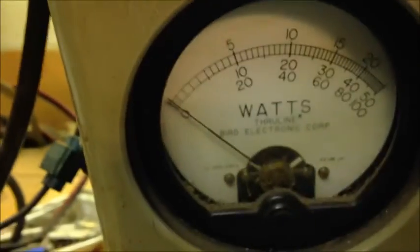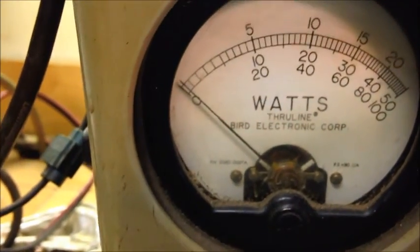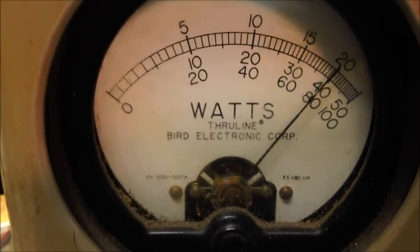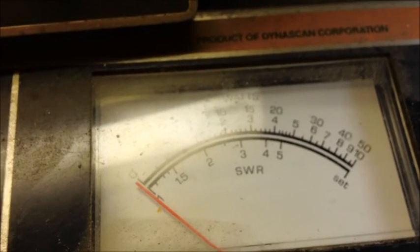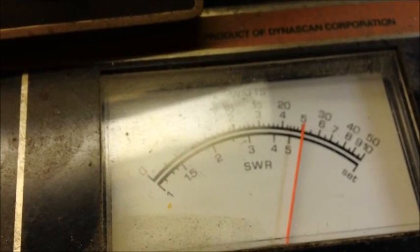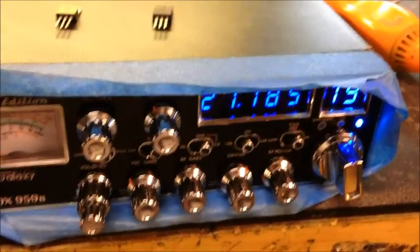We're going to leave it there. Just for general purposes I'll show PEP — it doesn't matter where I put the dead key for PEP, it's always going to pretty much do the same. So we've got about 40 there. And let's look at the RMS peak — we're on the 50-watt scale, so just a little over 25. That's RMS peak. We'll be back after we change these guys out and see what we get. This is going to be interesting.